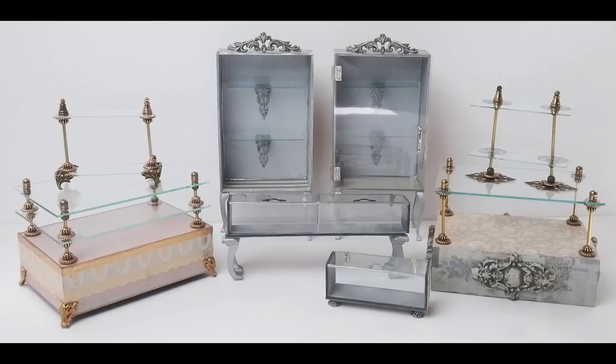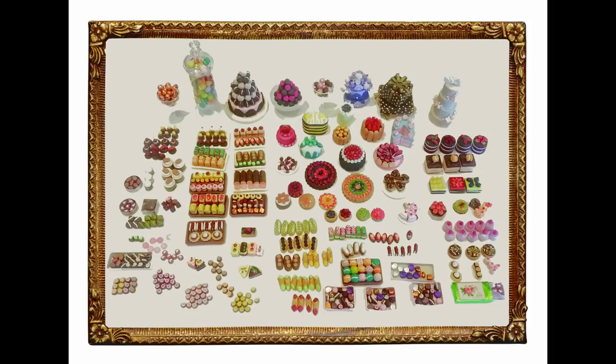That wraps up the glass case tutorial. If you're interested in any of these and want to add them to your own project, hop over to my blog — the link will be in the description area if you're on YouTube, or you're already on my blog. It will have the supply lists, any links, lots more pictures, information on the giveaway — I'm going to be giving away a pastry shelf that I made, the fancy one — and also the images I talked about for the pre-made shelf. From the picture you're looking at right now, you can see the next video is going to be the tutorial on making all of those yummy, delicious-looking treats that you see.